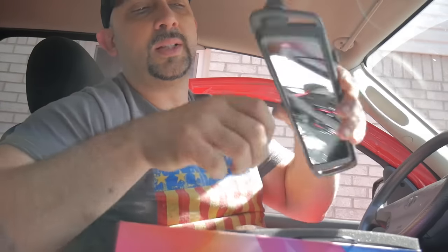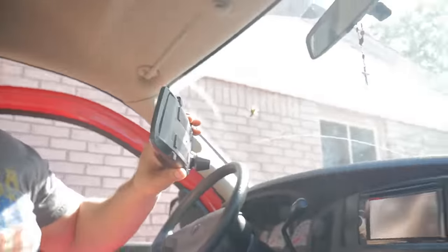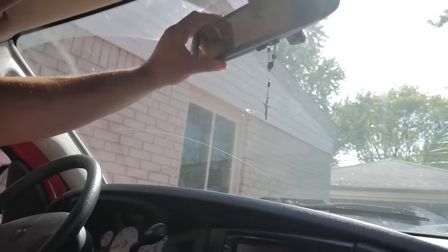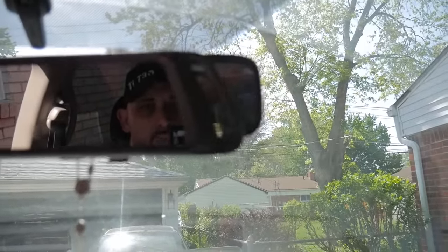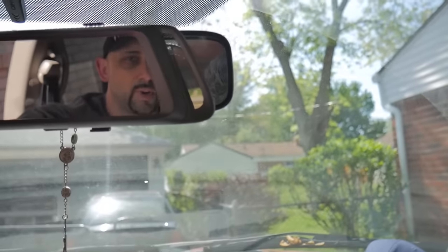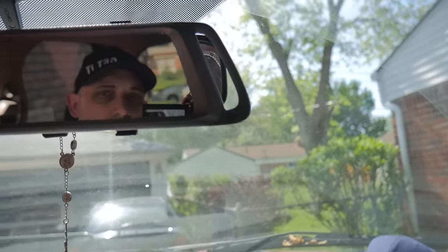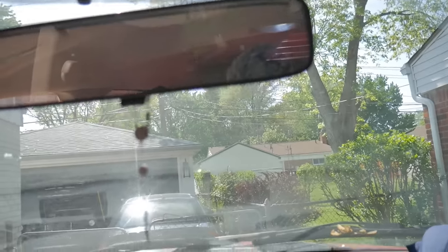One thing I do want to point out — when you put it on your rearview mirror, it has to be offset a little bit because of this camera. It actually doesn't cover the mirror all the way. That's the same problem I had with the last rearview mirror. It's not a huge deal, but just so you guys know, for most cars this is going to cover it totally and look better, but for trucks — I'm in my Dodge Ram — this mirror is longer.